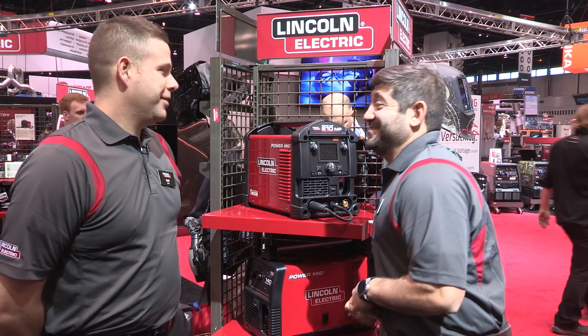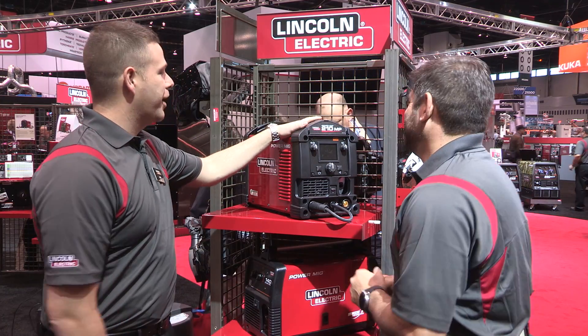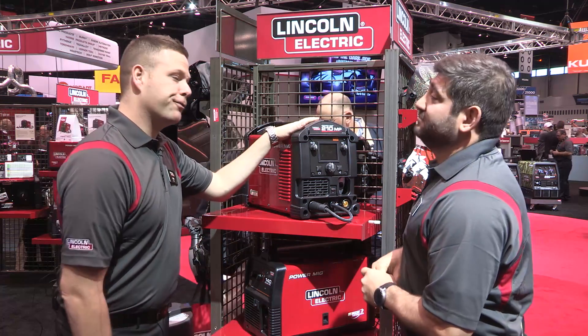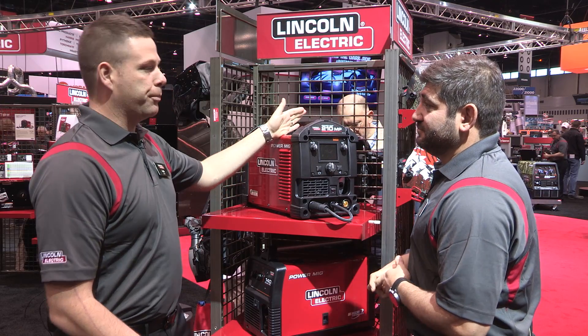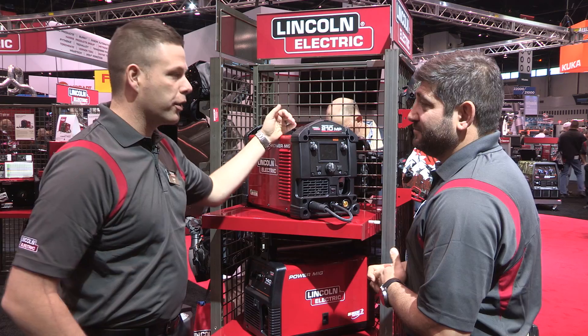Tell me, what don't we know about this machine? Well, starting at the top, the PowerMIG 210 MP is a multi-process machine. It's going to give you the ability to do MIG welding, flux core welding, stick welding, and even DC TIG welding. So it'll truly do just about every process you can put at it, and certainly every process that a home hobbyist or an entry-level welder is going to experience.